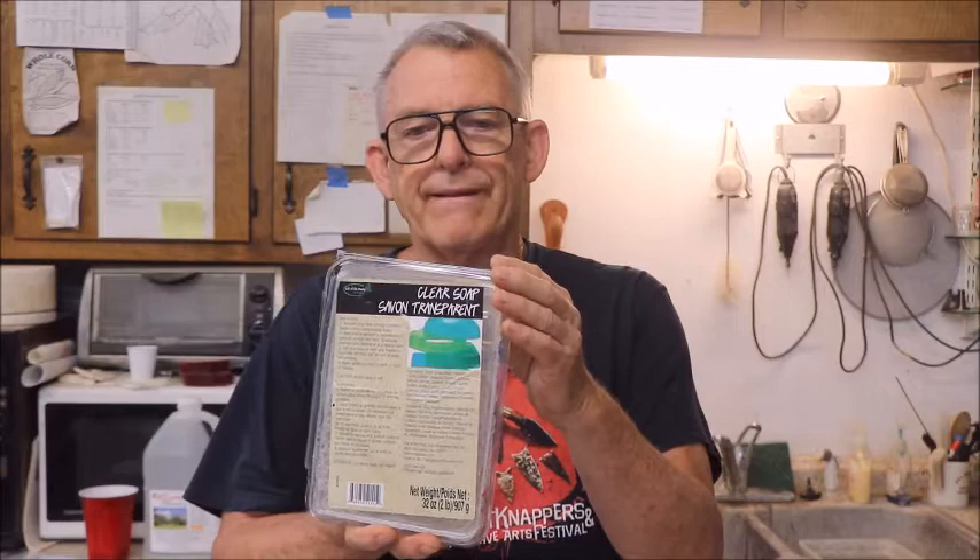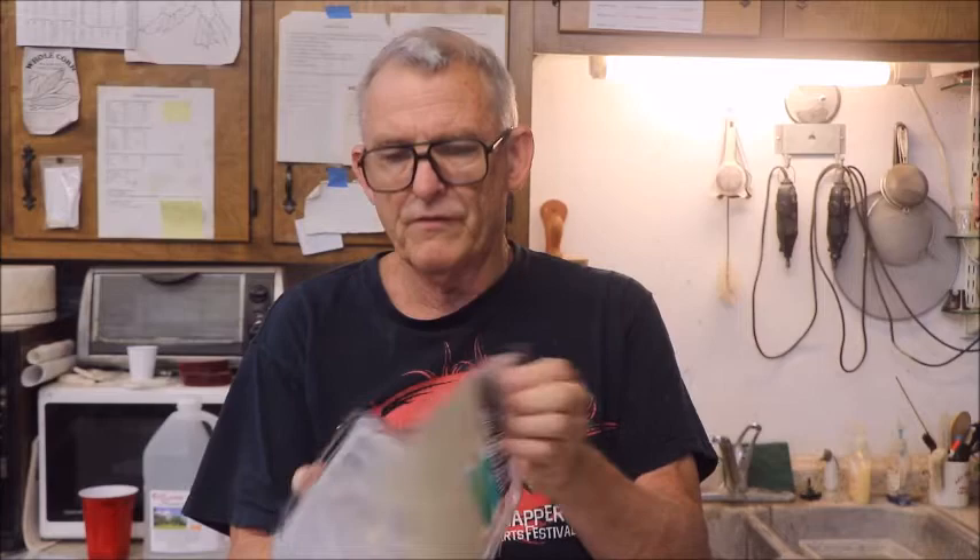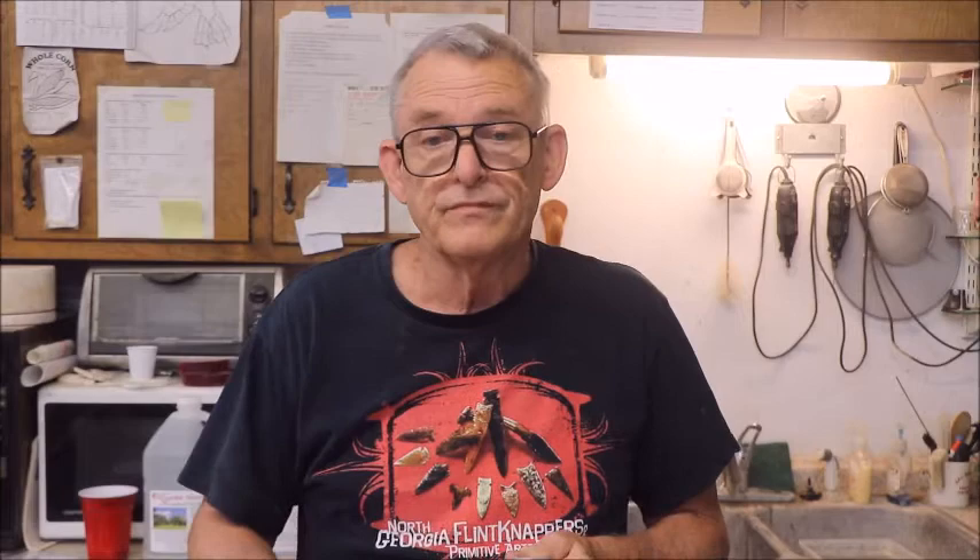Now, usually when you buy — if you don't buy in bulk, if you go to Hobby Lobby or order online — your soap base is going to look sort of like this. It comes in a little plastic container, the top pops off, and it's not too much trouble to get the whole thing to fall out. Cut it up into chunks and melt it in your microwave or on a stove. I'm going to show you the commercial one first, and this just happens to be clear.